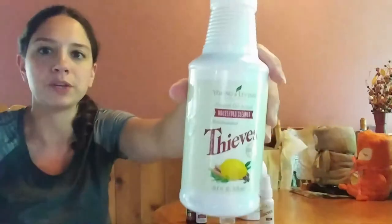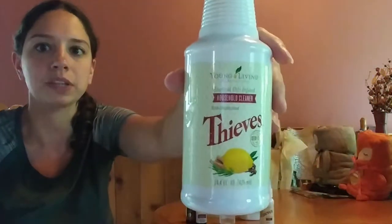What's nice with Thieves is that they have their own line of cleaning products, sanitation products, and hygiene products. I only have a couple of things here, though they make more that I'll briefly talk about as well. One of the big things we use here every day is the Thieves Household Cleaner — it comes ultra concentrated.